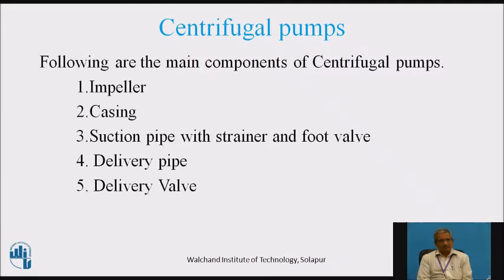Following are the spare parts or spares of the centrifugal pump. One is impeller, casing, suction pipe with strainer and foot valve, delivery pipe and delivery valve.